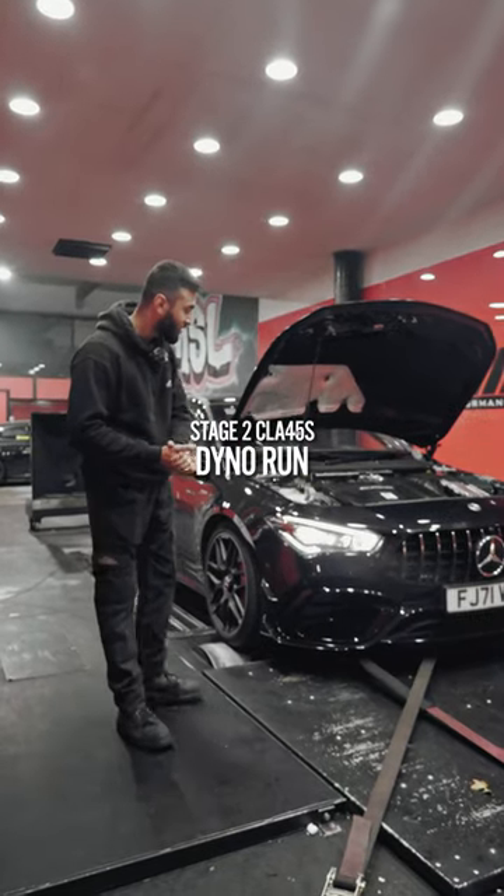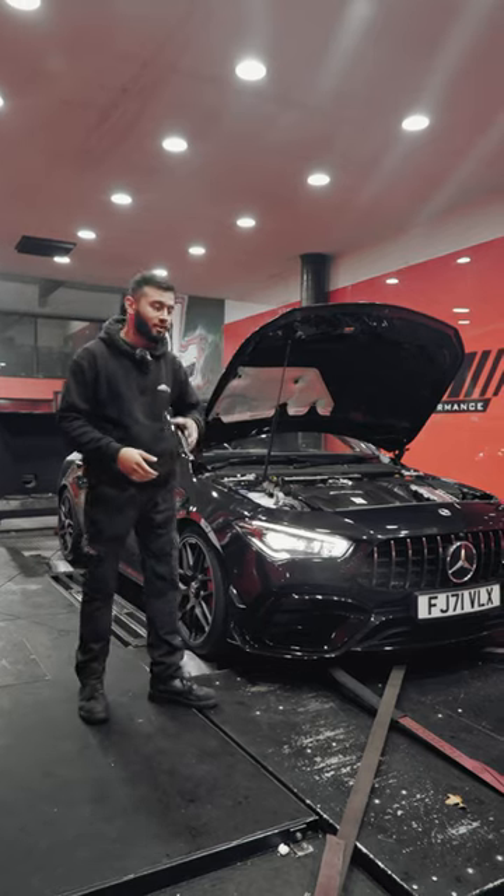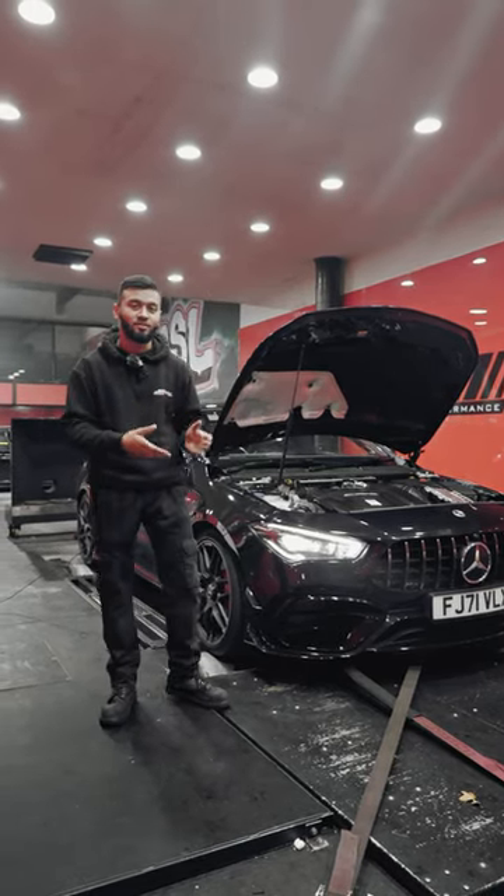We've got this lovely CLA45S on the dyno today. It's had our stage 2 — we've fitted the DCAT downpipes to it. What we're going to do now is we're going to do some stock runs and then we're going to map it with our stage 2 map and then run it. So stick with me to see the figures.